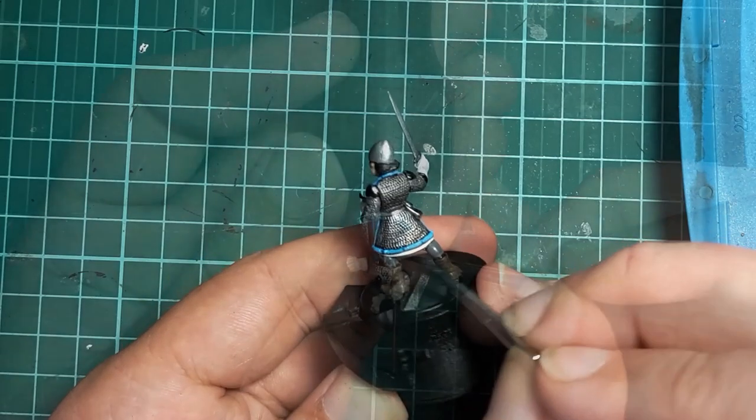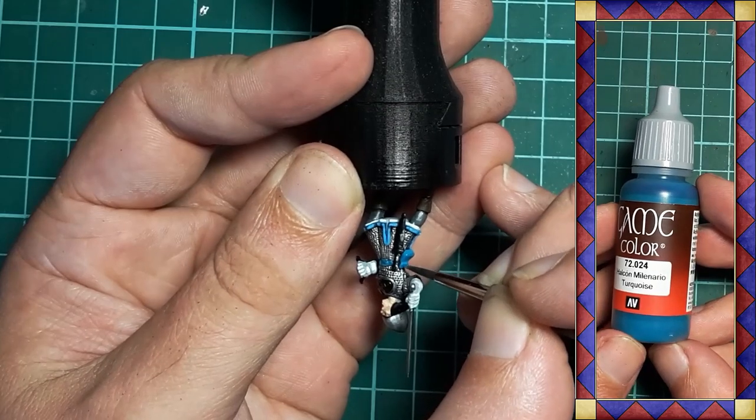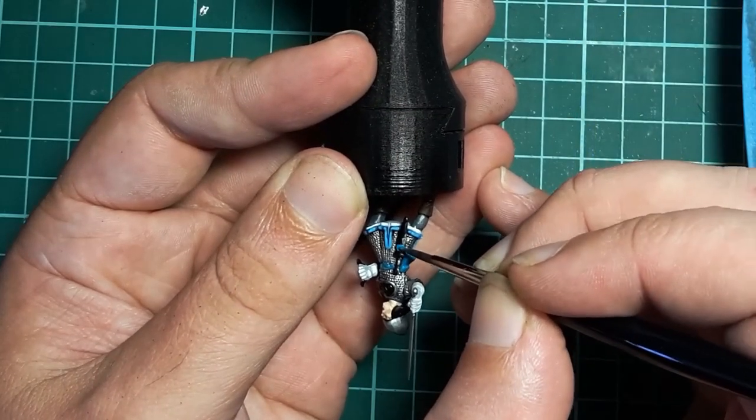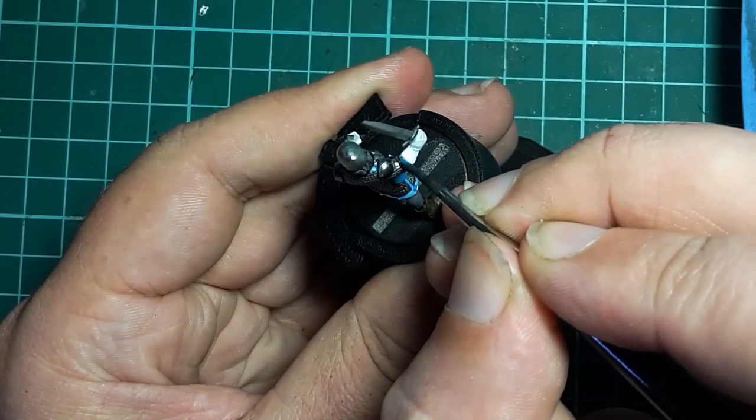To add a splash more colour — these are elves after all — Vallejo Turquoise is used to paint the belt, pouch and dagger sheath. I also paint the trim on the gloves.